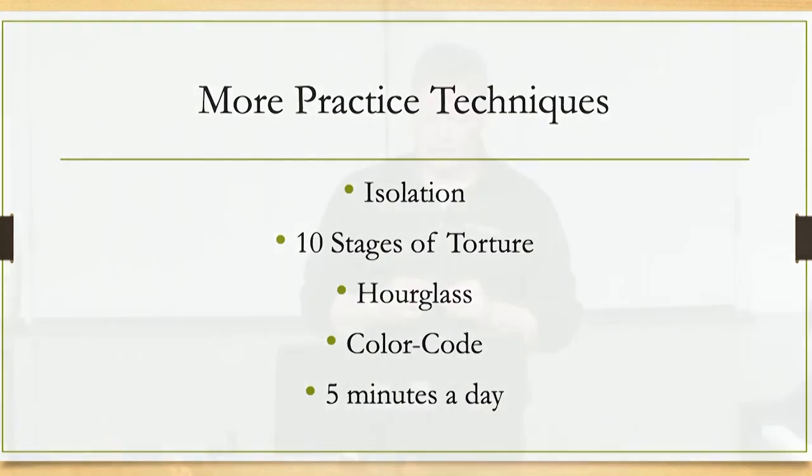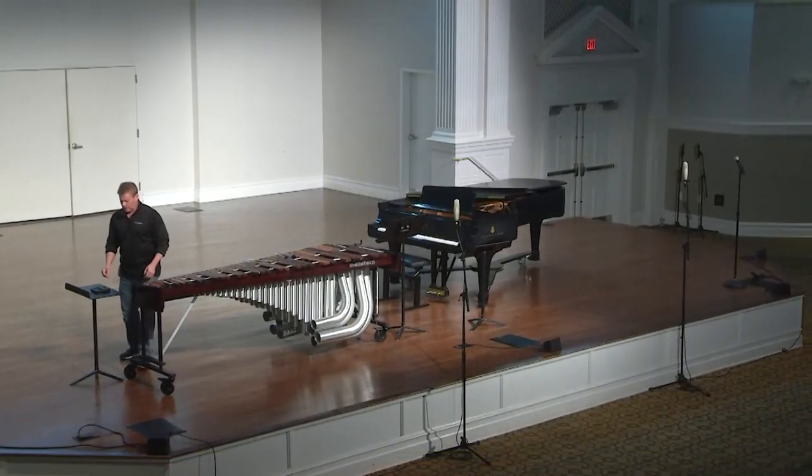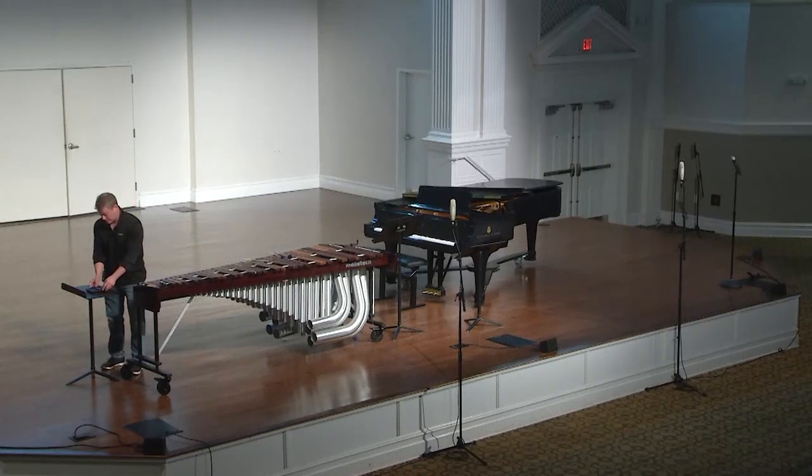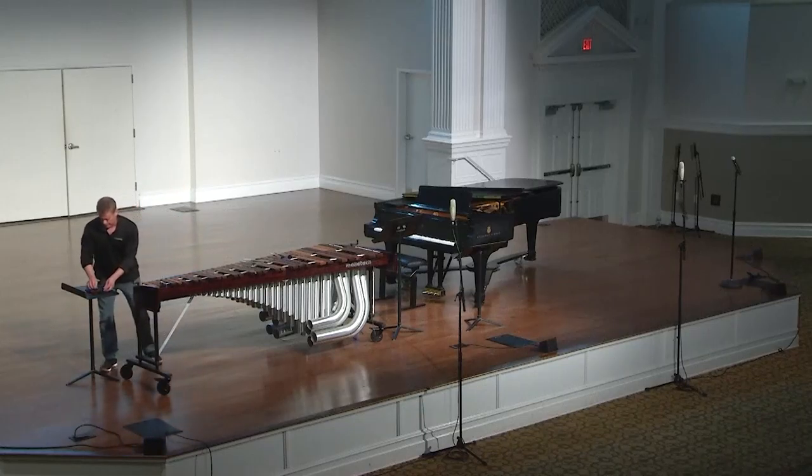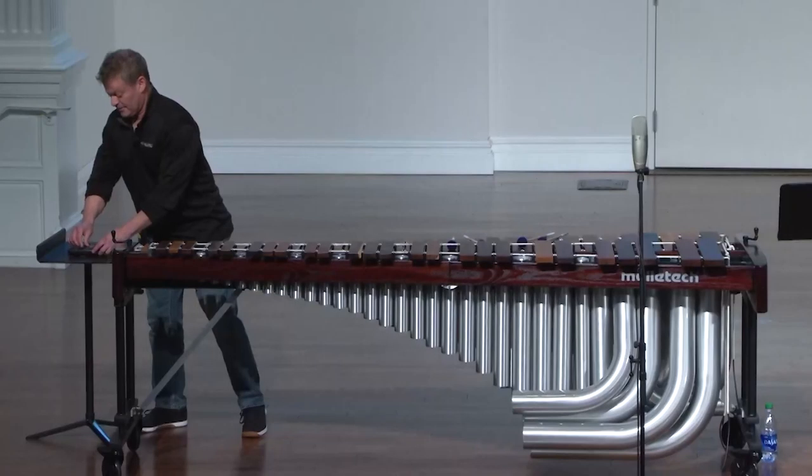I'm going to talk about a passage of one of my pieces called Palmetto Moon. I'll identify the passage that needs the attention, then identify the problem areas within the passage, and then develop exercises to help overcome the problem. I'm going to start at 70, which is about half tempo, using the eighth note. A lot of discrepancy can happen within the quarter note, so the eighth note helps keep me honest.